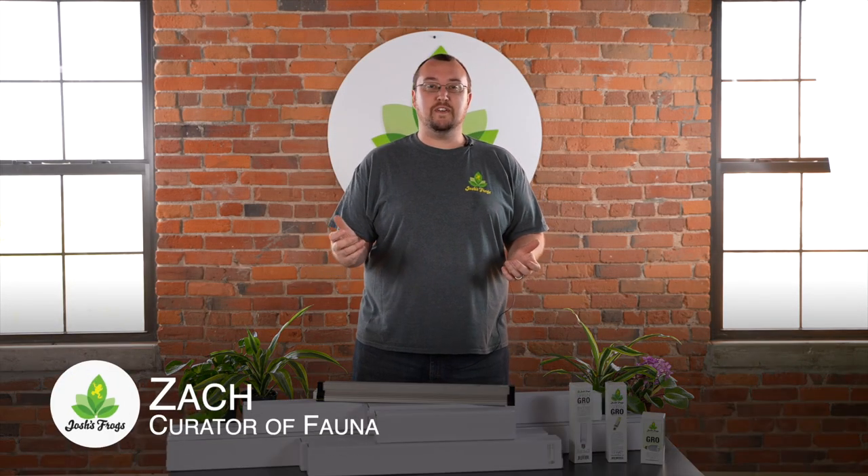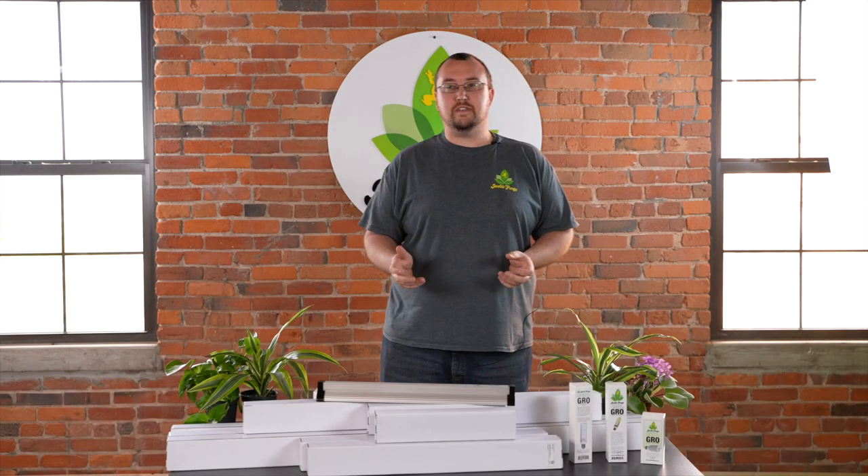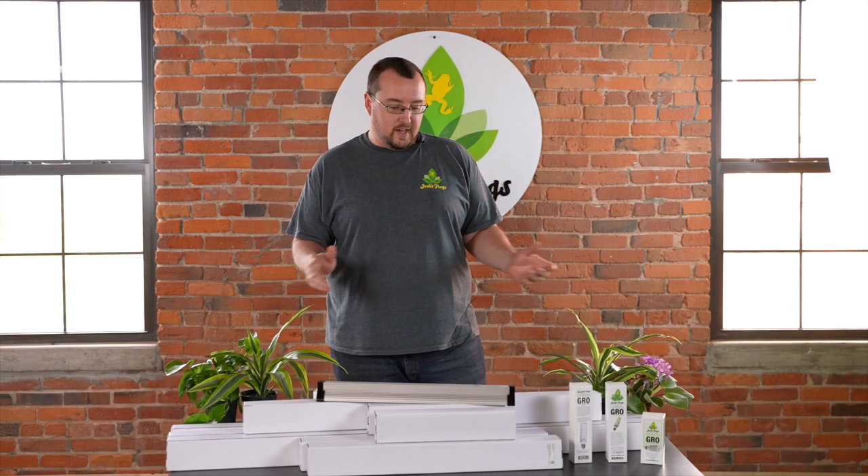Hi, I'm Zach with Josh's Frogs. I'm here today to show off our full line of LED lighting. We have some new products we've just introduced as well as some old fan favorites, so let's walk through them.